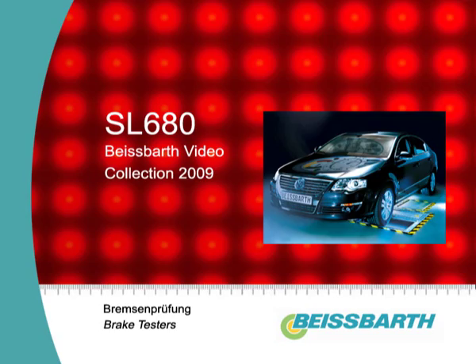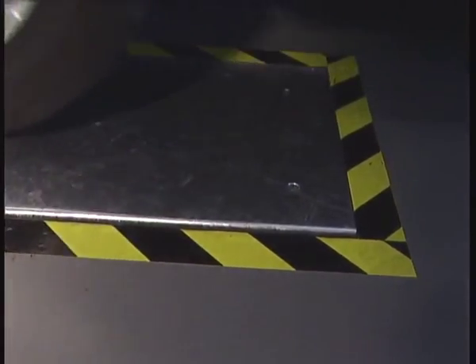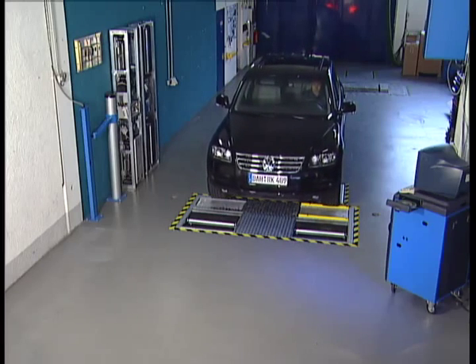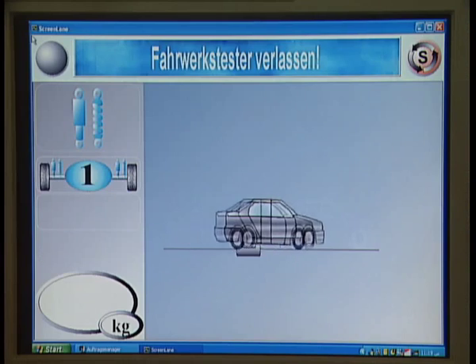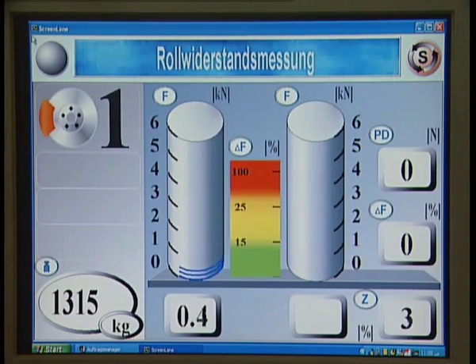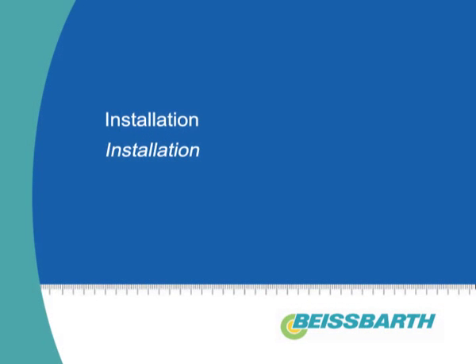The SL680 Buyspart Test Track covers brakes, suspension, and track and noise diagnosis. The SL680 Buyspart Test Lane for cars with PC visualization in the integrated B-Net environment enables time and cost-saving vehicle diagnosis.